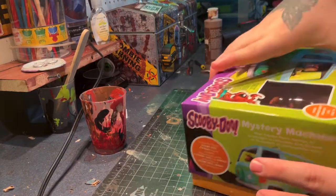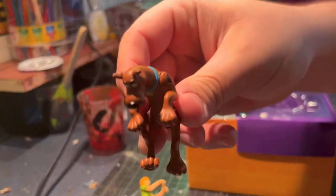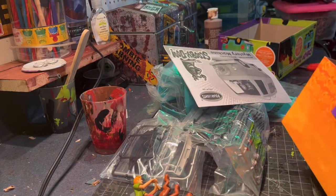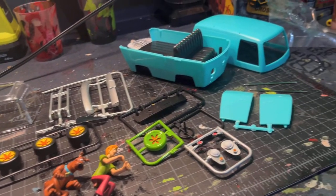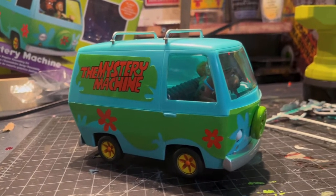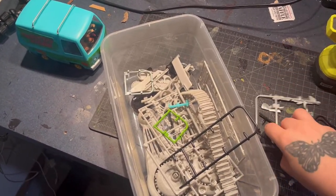We're opening up the model and taking out all of its contents from the box — there's Shaggy, there's Scooby — and we're going to take out the main body, all the pieces, and dig out the stickers. I laid out all the parts and put the model together — it was a fun little build — and then I recycled all the extra pieces into my grizzlies box.